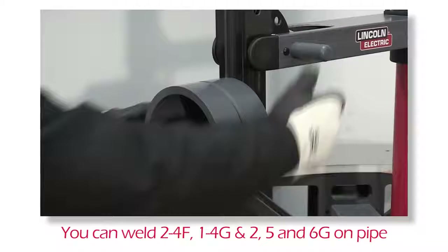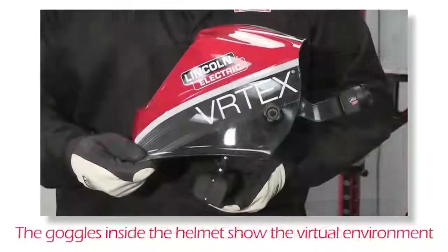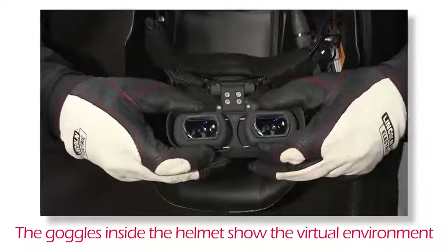The pipe pin is to be removed only when adjusting pipe position or when preparing the swing arm for storage. Inside of the helmet, you will find the Vertex 360 goggles. These lenses display the virtual environment to the user.